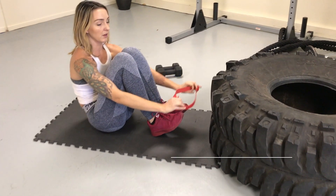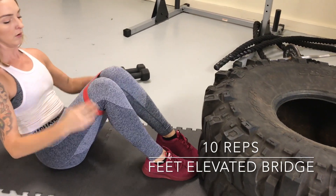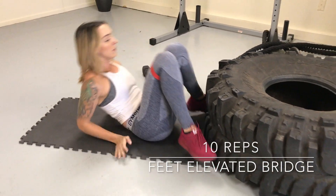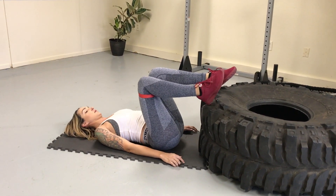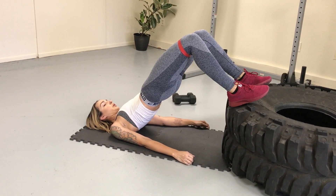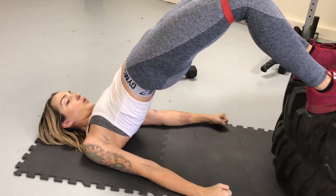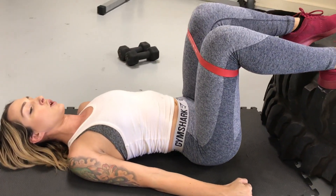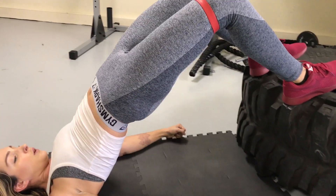Repeat the circuit according to your level and then move on to circuit number three. If you have a resistance band, you can put that back on. We're doing feet elevated bridges — you would use your couch, a chair, or even go up against the wall. You're going to do 10 reps, pressing up and squeezing the glutes. Focus on tilting your pelvis up — almost like Michael Jackson. Tilt that pelvis up and squeeze the glutes up and in at the top of every single rep. Squeeze and hold, and take your time with these.